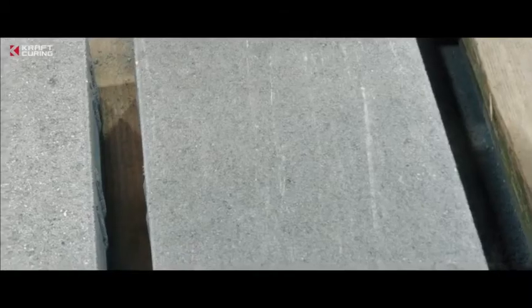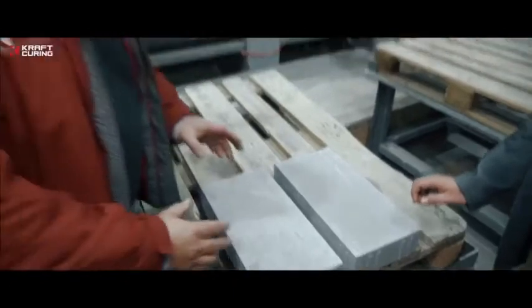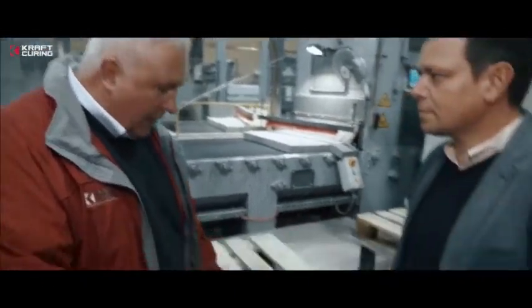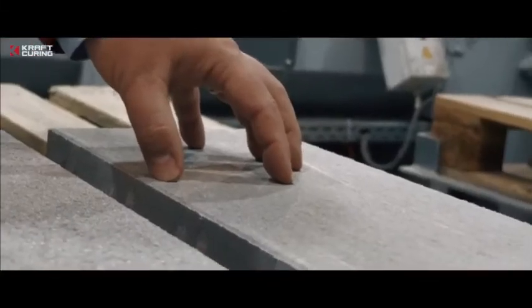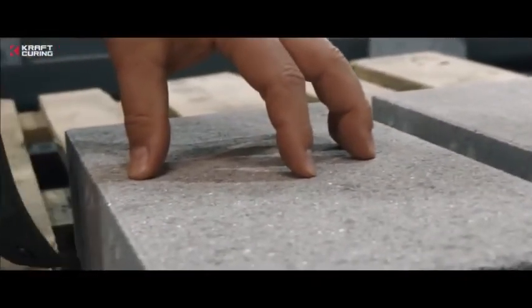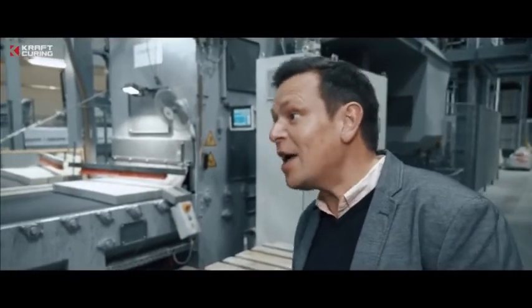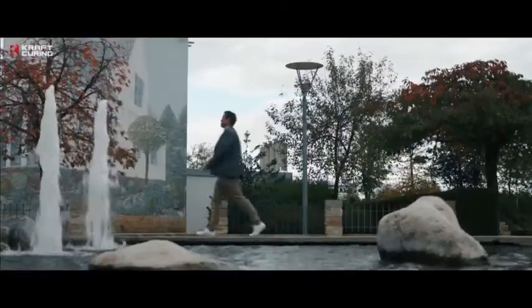Michael points out the time savings provided through Quadrix by allowing for the immediate secondary processing of pavers. So Dennis, here you can see the difference between a paver before and after shot blasting. This paver has just left the curing chamber 24 hours after having been produced. Here you can see the surface after the paver has been shot blasted. So the magic is that the pavers can be shot blasted after 24 hours and not after three weeks? Exactly.